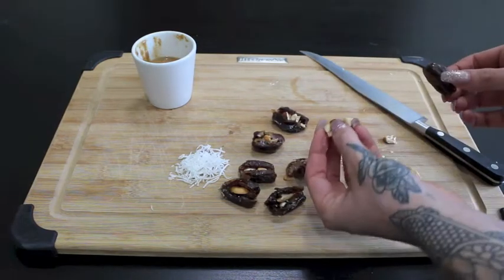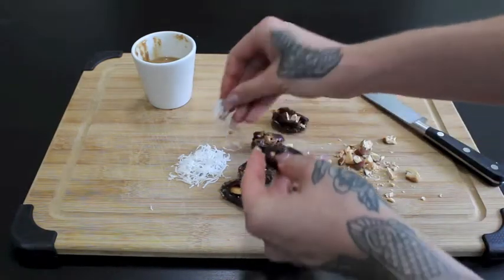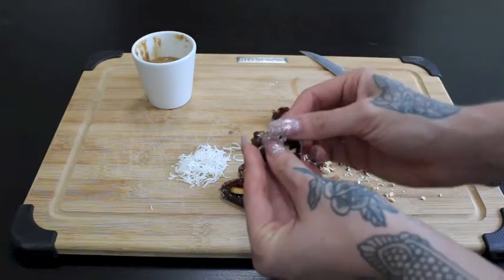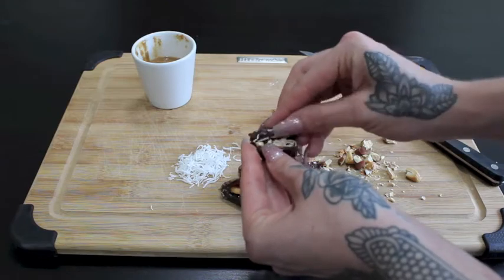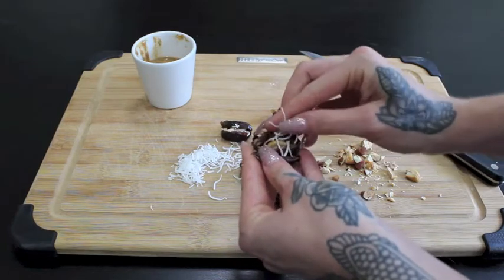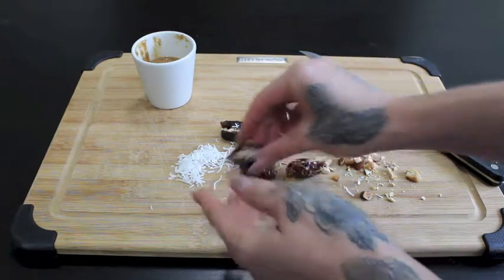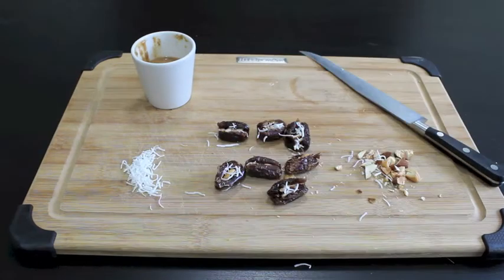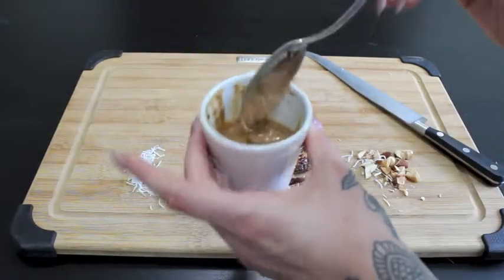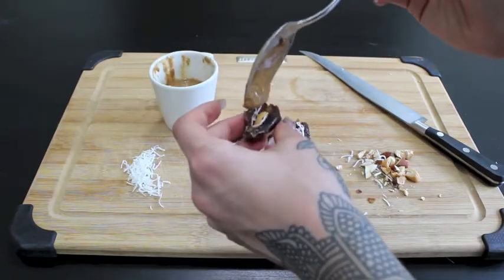I've gone ahead and chopped up the nuts a little bit finer, and I have stuffed all of my dates with the nuts. Now I'm going to put a tiny little sprinkle of coconut in there. Feel free to omit or add anything you want — maybe you want some raspberry jam in the middle, maybe you want no nuts because you're nut-free, maybe you want sun butter instead of almond butter or just regular peanut butter. Just do what makes you feel happy and what makes you feel good.